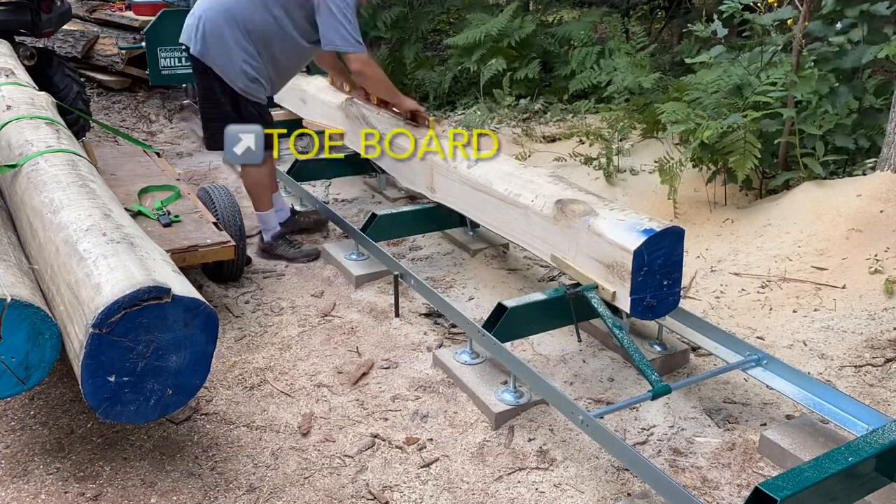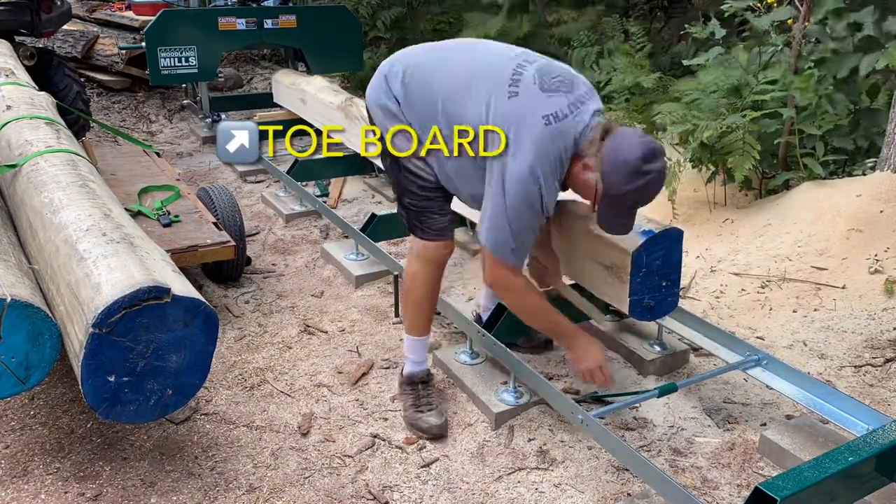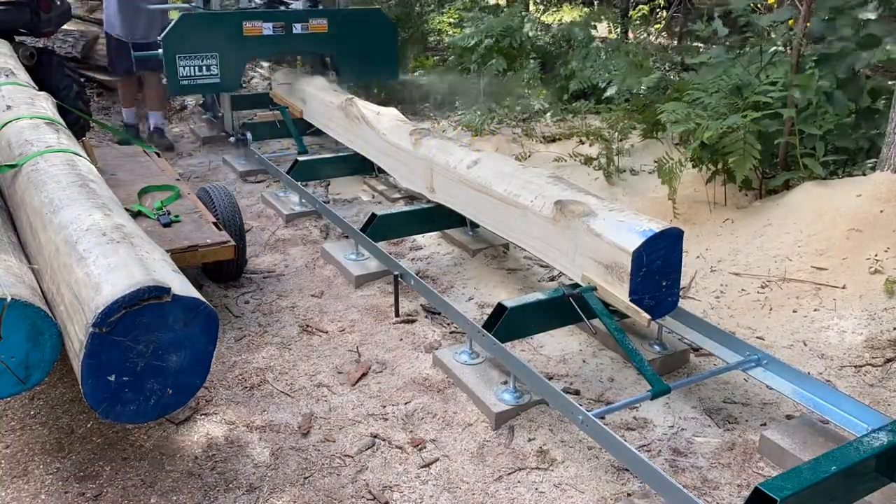You'll see he placed a tow board here for this next cut, and it really does make a difference in terms of maximizing usable wood from the log.